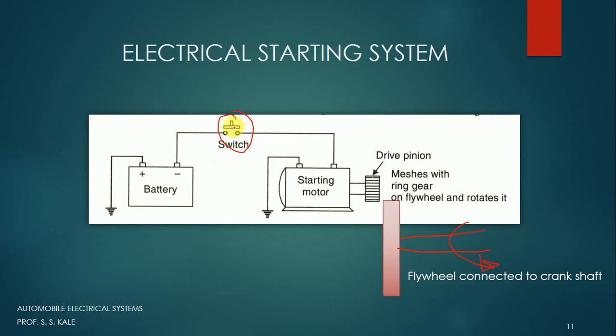Once the engine gets started, we release this particular switch. Once we release it, the electricity given to the starting motor gets discontinued. As electricity to the starting motor is discontinued, the drive pinion comes back and stops rotating. Once it comes back, it gets disengaged from the flywheel and becomes stationary. For the next start, when we press the button again, electricity is given, the pinion moves forward and rotates, the flywheel starts rotating, and the engine gets started again.